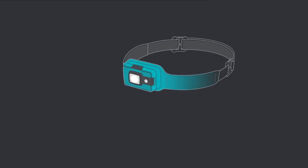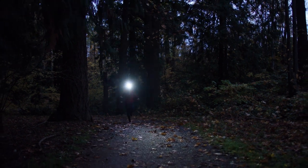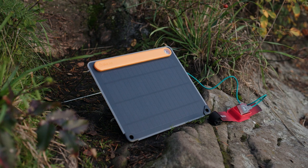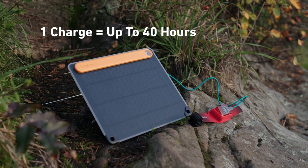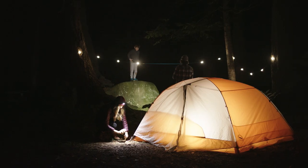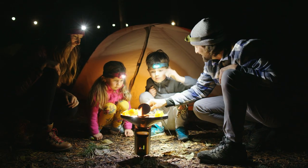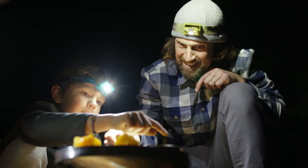Featuring 3D slim fit construction, the integrated front sits flush for no bounce, while the moisture-wicking band keeps you cool and dry. With runtimes of up to 40 hours on a single charge, you can leave your disposable alkalines behind and enjoy a low-profile, ultra-lightweight headlamp that's ready for the campsite and anywhere a little light goes a long way.